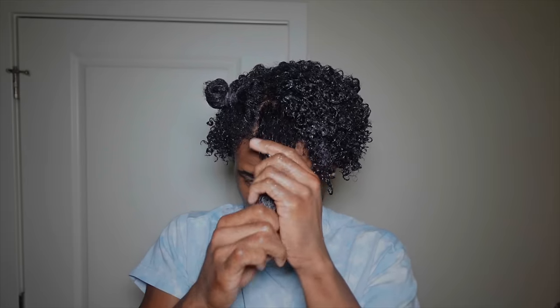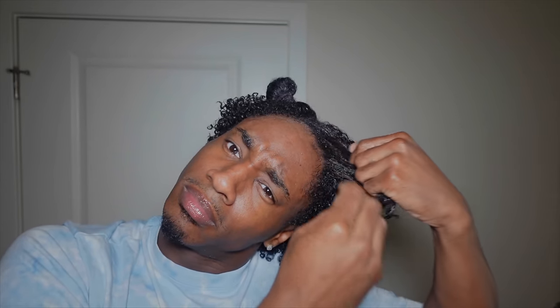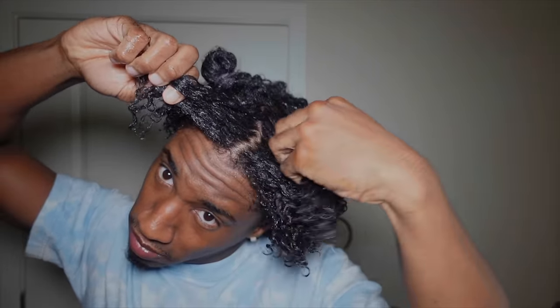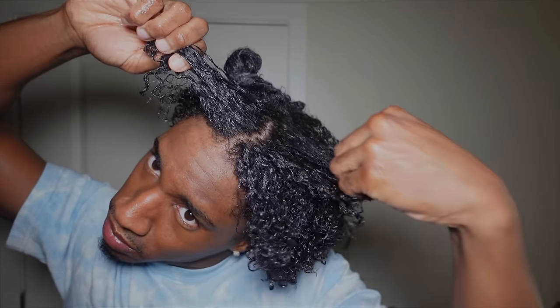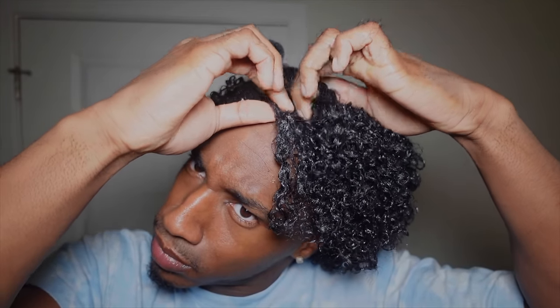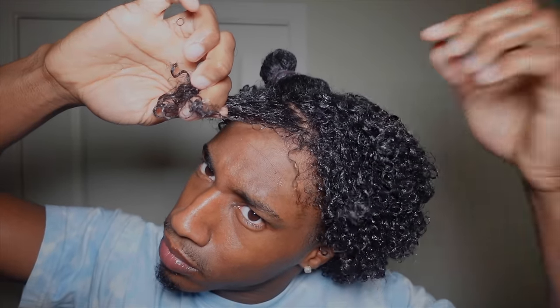For that middle section that's normally struggling, the curls usually have a harder time clumping up on their own, so I do a light finger coiling on that section to give the curls a little more definition. Sometimes I'll also rake my fingers through those pieces a little bit since I'm going for my natural curl pattern, not full finger coils. I also coil the front pieces right in front of my face because I like those to be really defined and curly. Then I air dry.